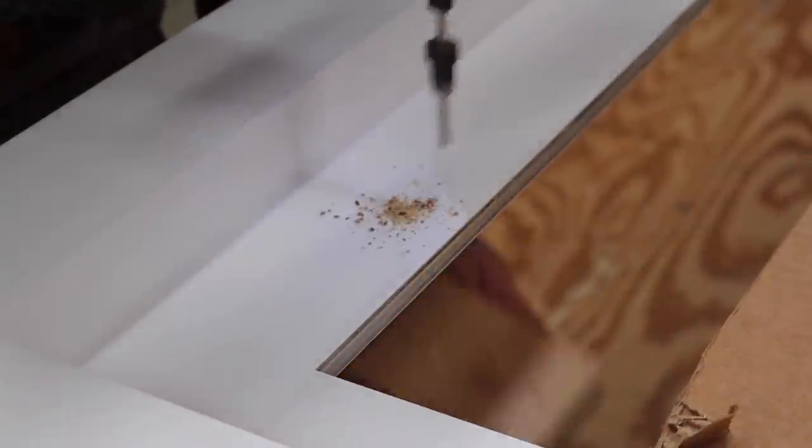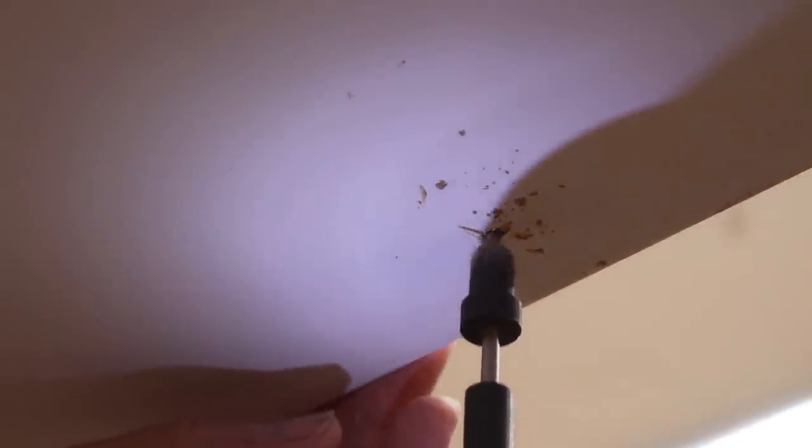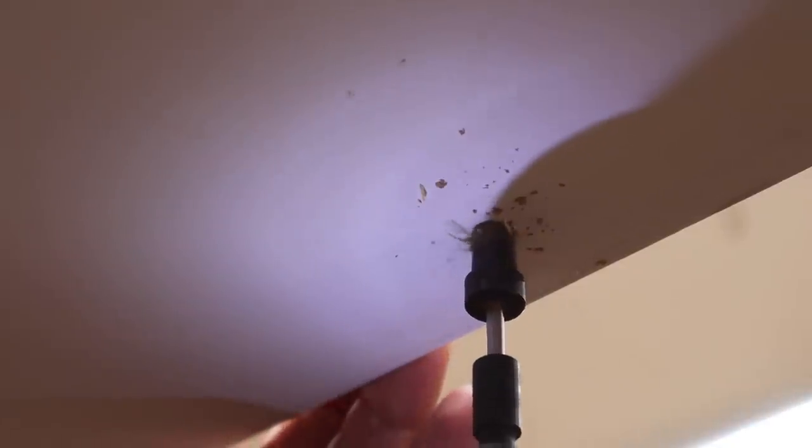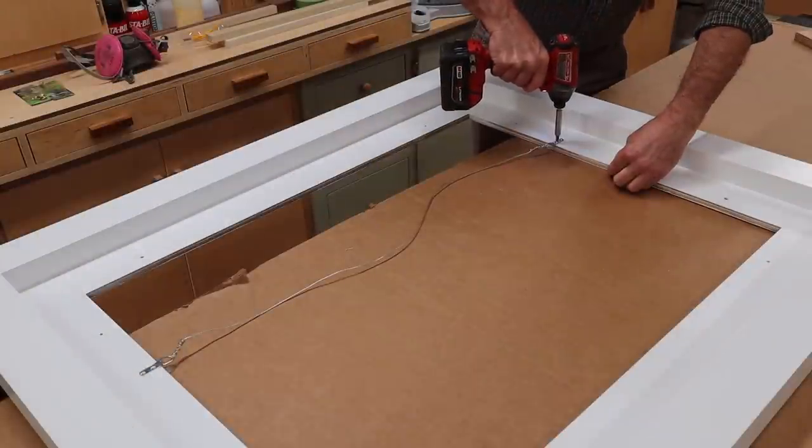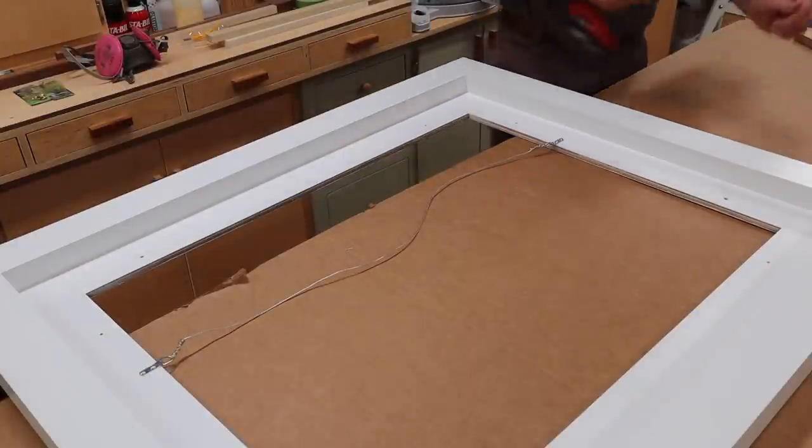I'm drilling evenly spaced holes through the front of the frame and I'll countersink the holes from the back. I'll attach the wire to the inside of the frame, and that will pull the frame up tightly against the wall.